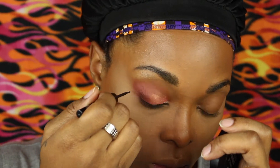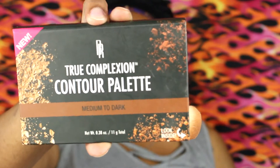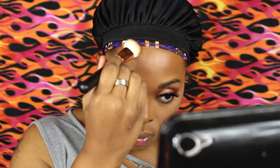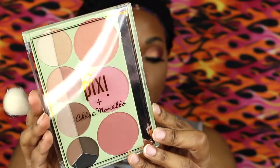For eyeliner, this is the Rimmel London — I'll put all the information down below. I'll do the other eye off camera and be right back. And boom — with lashes and all. Now, my tried and true: the True Complexion contour palette by Black Radiance. This is the best contour palette I've used — it is simple and easy to use.